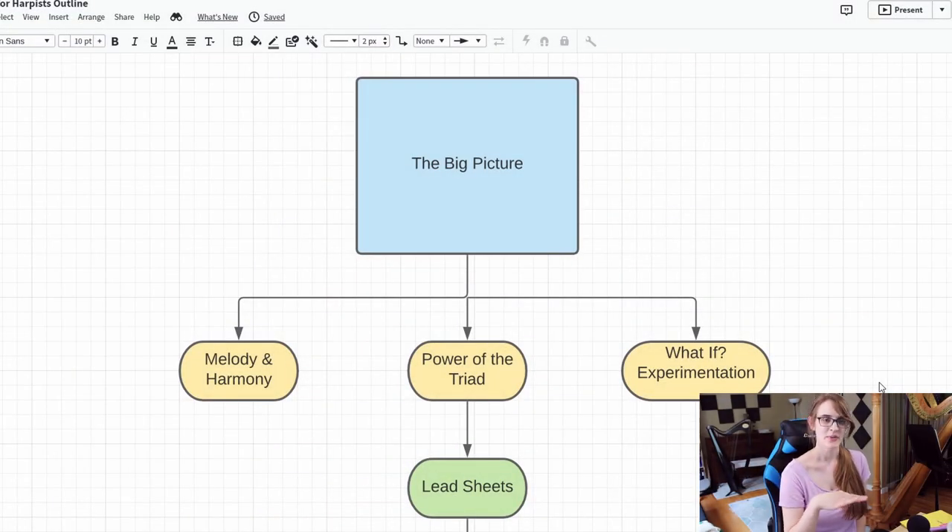Looking at the flow chart over here, the first step is really about understanding the big picture of how music works. Most people get caught up on individual notes, but they don't really see what's going on with the melody and the harmony. If you watched the second video in this series, then you already know the first steps to get started breaking a song down into those core components. But there's still a lot more to it — we've got the melody and harmony going, then we need to understand the power of the triad and how it relates to the bassline and to the melody. One of my favorite ways to get into that is to learn how to read lead sheets, because it really takes you out of the trap of individual notes and allows you to start recognizing patterns and how they relate to melody and harmony.